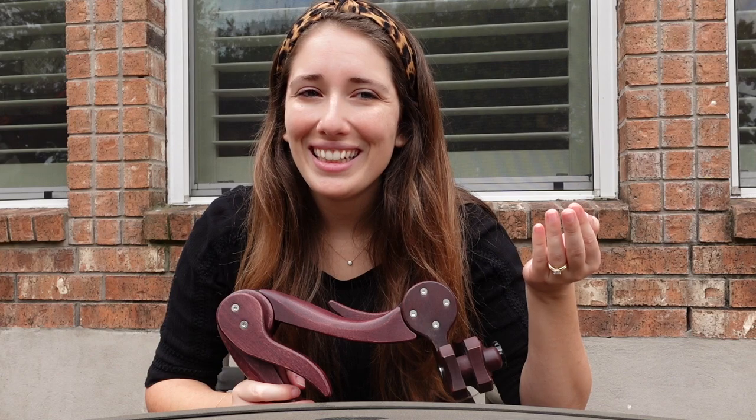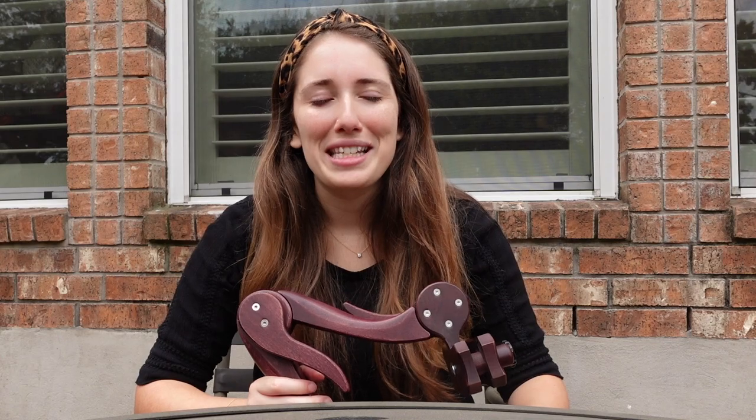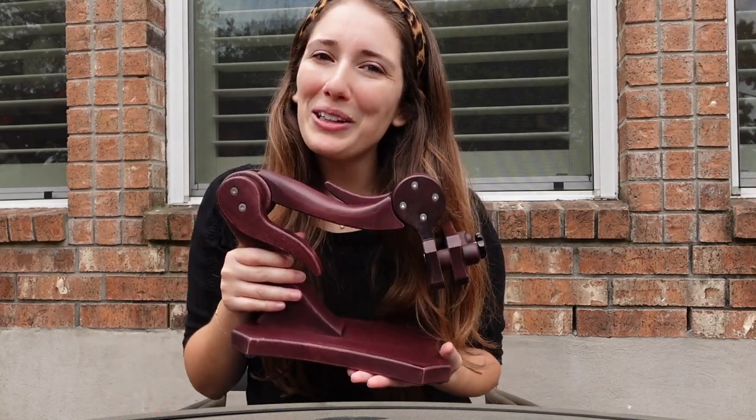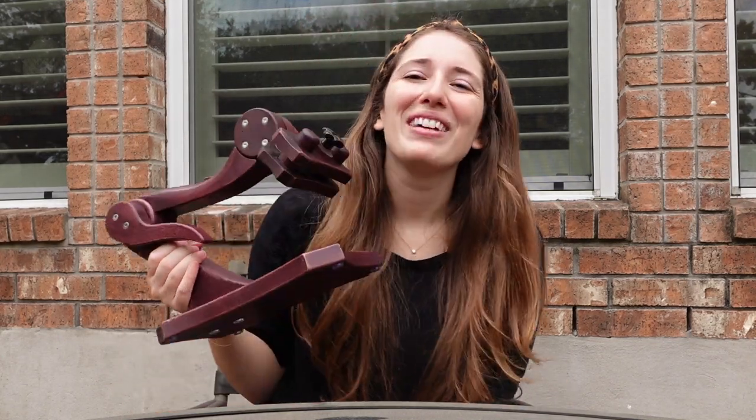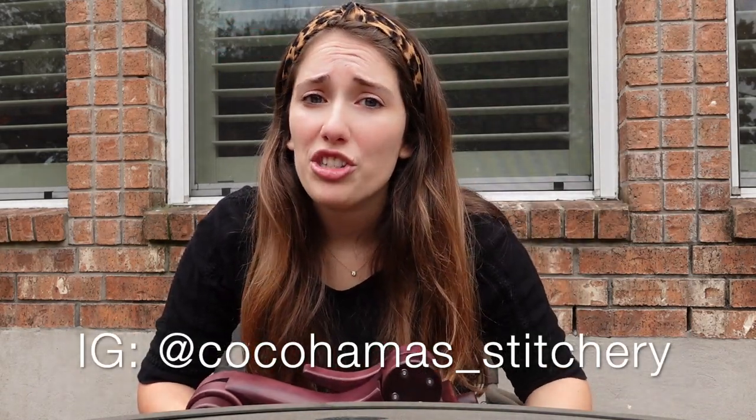I did not personally purchase this — I asked for it a couple of months ago from my dad, and he actually forgot he had ordered it. A box came in and he had no idea what it was, so he gave it to me and asked if I had ordered it under his name. Merry Christmas to me! I posted a picture on my Instagram, which is the same as my YouTube channel name. If you have any further questions or need clarifications, drop a comment or send me a direct message on Instagram.